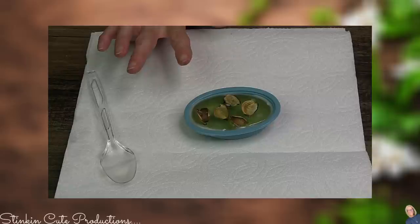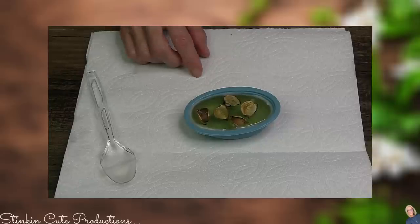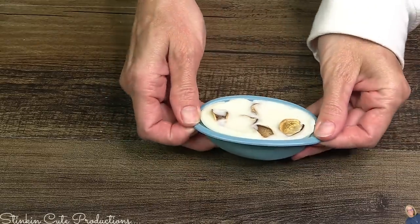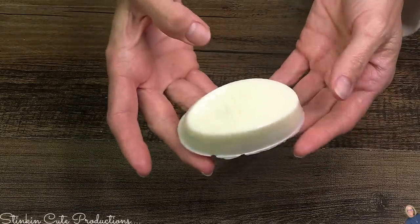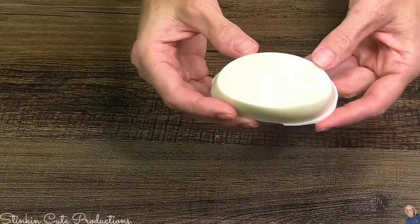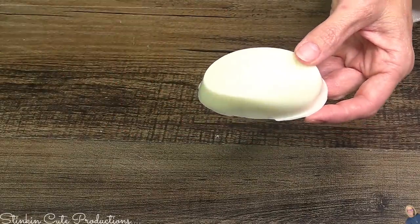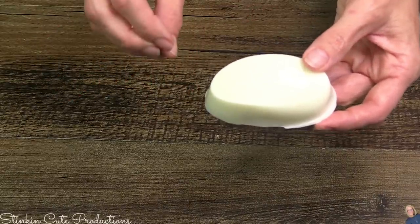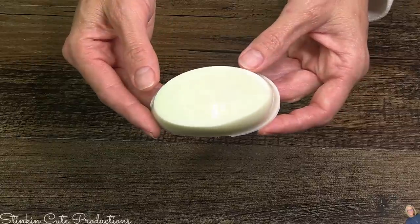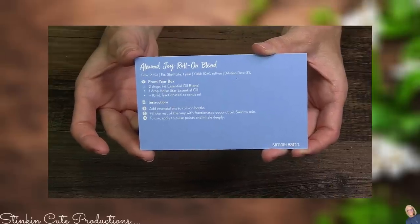Let this re-solidify — you can speed up the process by placing it in the fridge for about 15 minutes. After about half an hour it's pretty well solidified. This smells amazing! If you place it on a plate or a soap dish in the bathroom, something decorative, it will definitely leave whatever room you have it in smelling amazing.